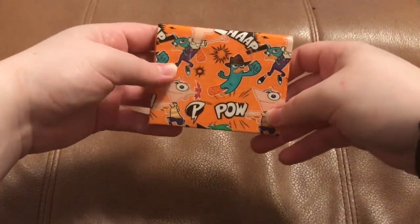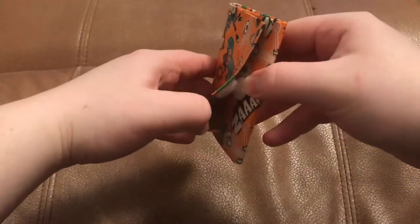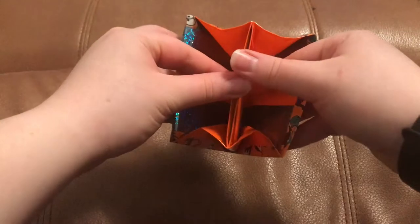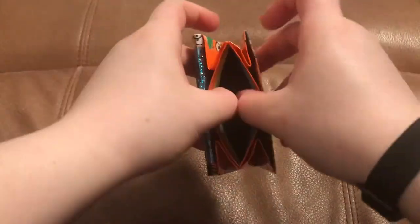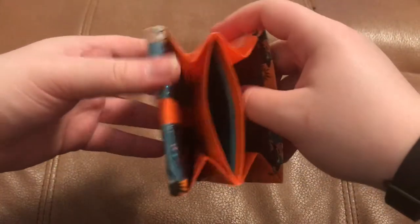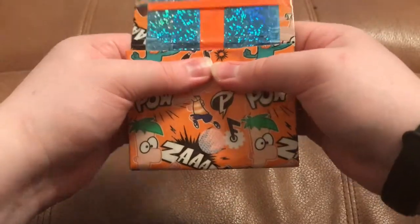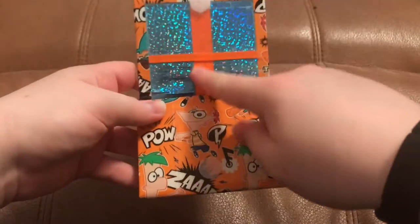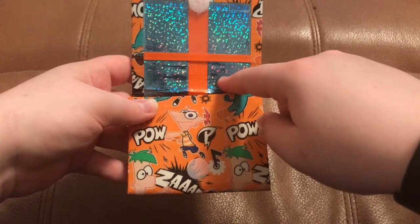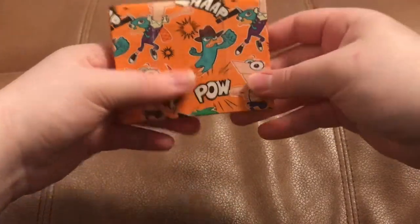I have this Phineas and Ferb duct tape accordion wallet with blue dot prism and neon orange, and there's blue dot prism on the inside too. I've been putting the color from the outside on the inside of the coin pouch lately — I think it looks pretty when I do that. This stripe is thicker because the tape I use here is Art Skills brand, which is a thinner tape. It's all lined up.